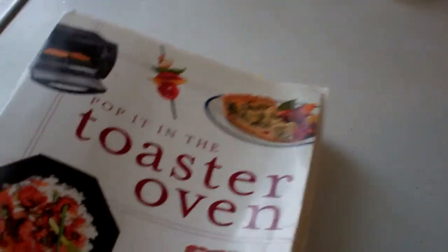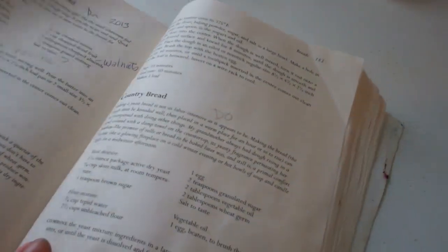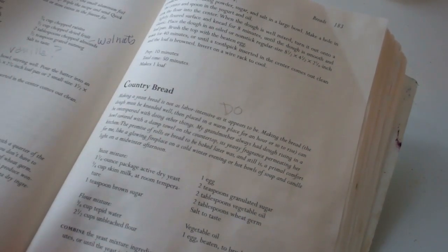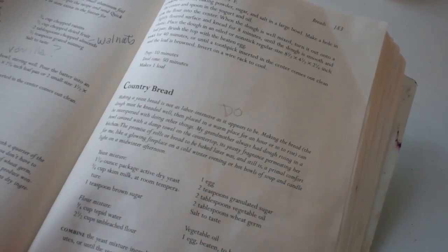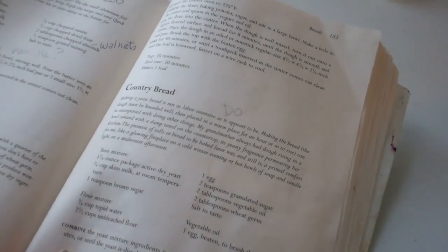Here's another recipe from my 'Poppet in the Toaster Oven' cookbook, which you can buy anywhere. It's on page 183. What I write about this recipe is that my grandmother always had dough rising in a bowl covered with a damp towel on the countertop, its yeasty fragrance permeating her kitchen. The promise of rolls or bread to be baked was — and still is — primal comfort for me, like a glowing fireplace on a cold winter evening or hot bowls of soup and candlelight on a mid-winter afternoon.